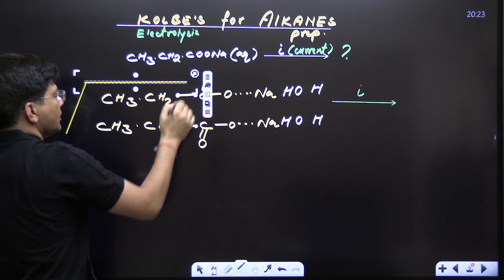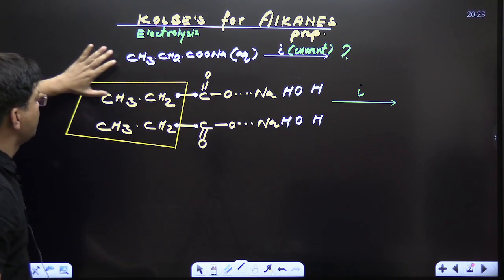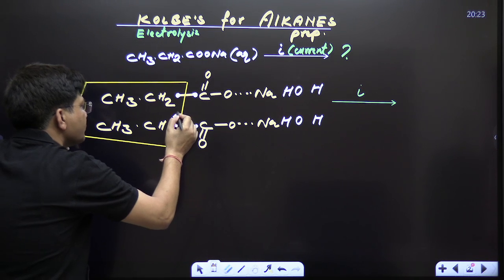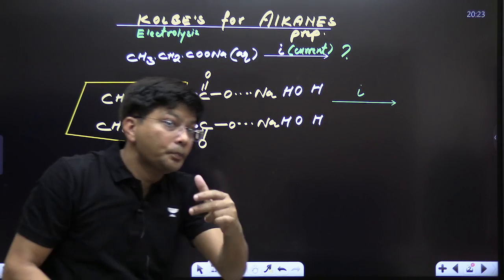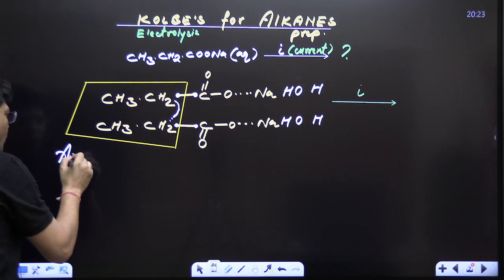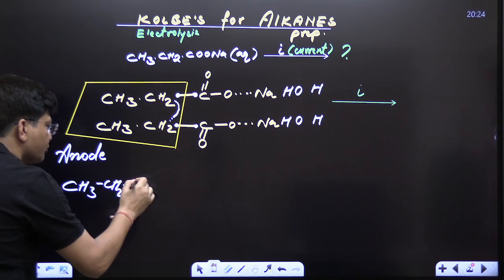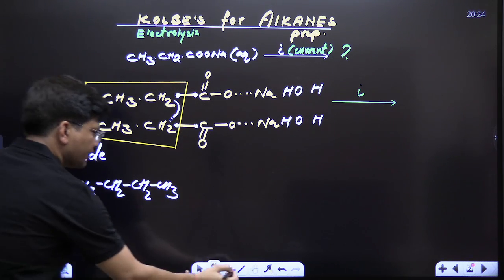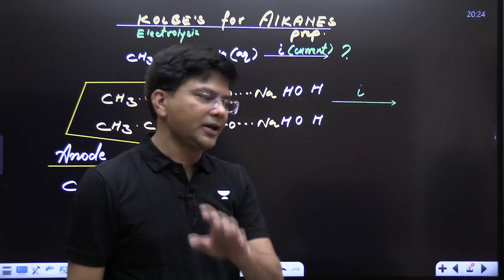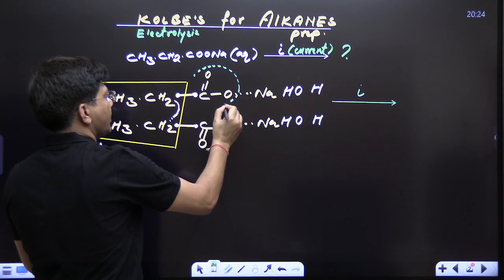Break it from here in the examination. Right now it might take some time, but in the examination, once you've practised, you just combine this part with this part — these two parts you combine — and what you get is butane. At anode you will get butane: CH₃CH₂CH₂CH₃. Along with butane you also get carbon dioxide at anode only.